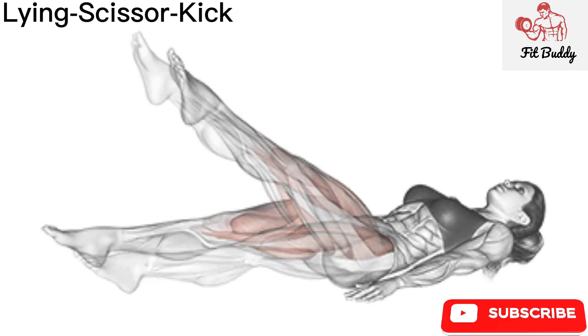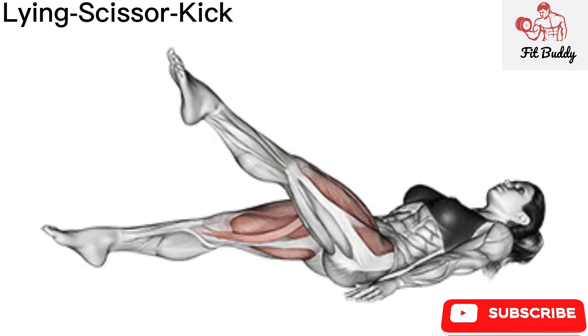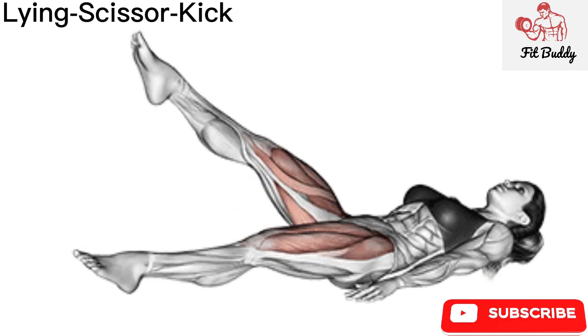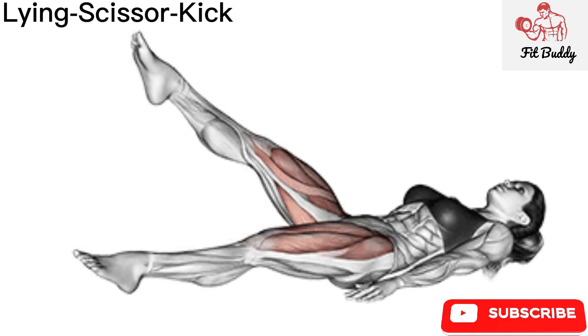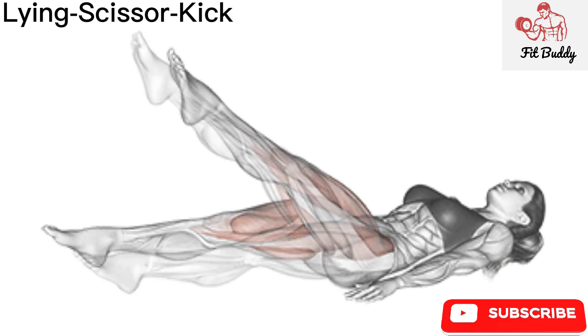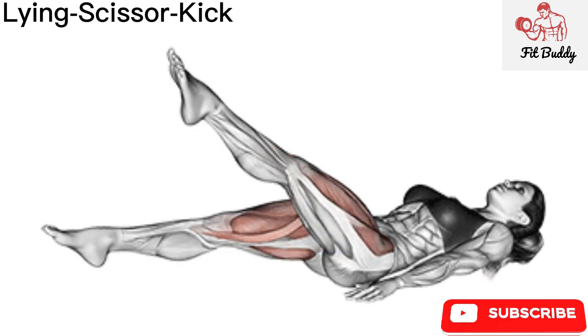Scissor kicks are an effective abs and core exercise that involves lying on your back and moving your legs in a scissoring motion, alternating each up and down. They target your lower abs but will also work your quads and lower body as well as your core, and they help strengthen your hip flexors. If you cannot keep your back on the ground, it might be because your legs are too low — bring the legs up higher, and as your abs get stronger, the legs will get lower.